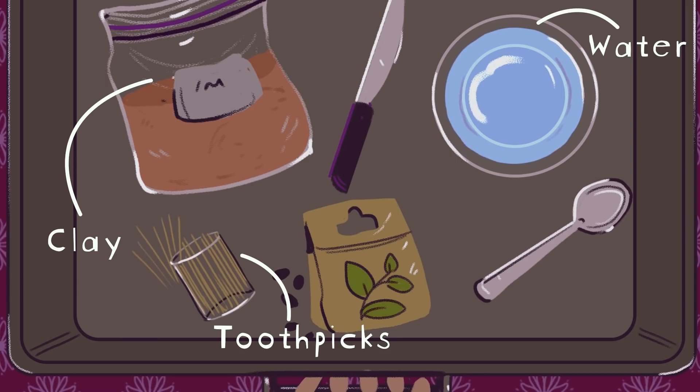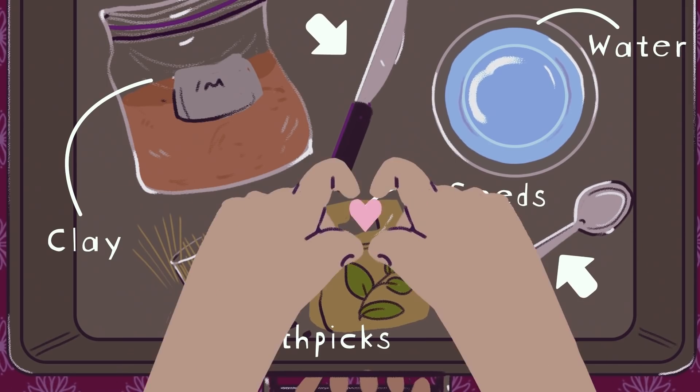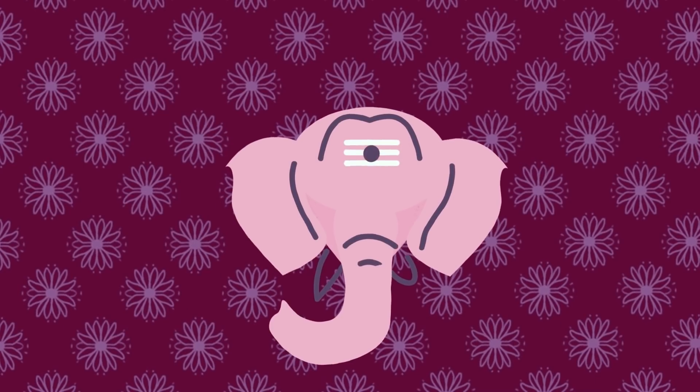You'll need clay, water, toothpicks, seeds of any plant, a knife or string, and last but very important — lots of love for Mother Earth and Lord Ganesha.